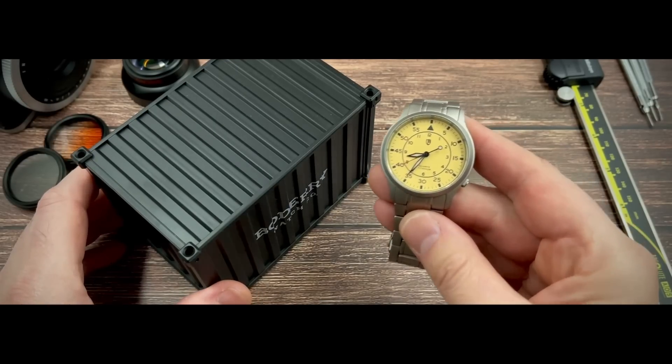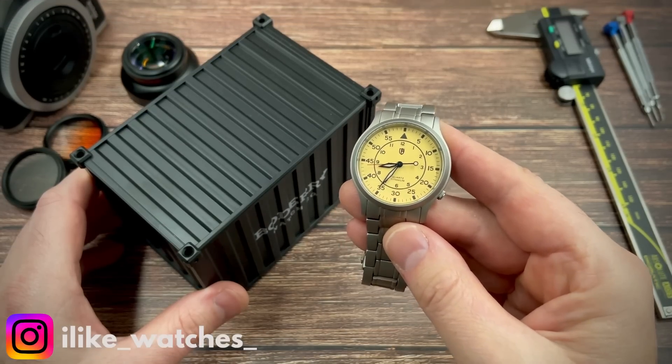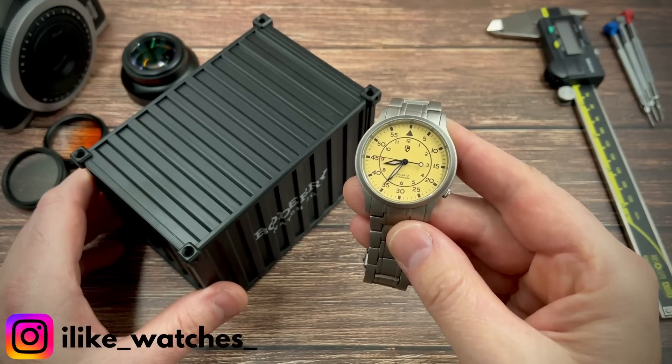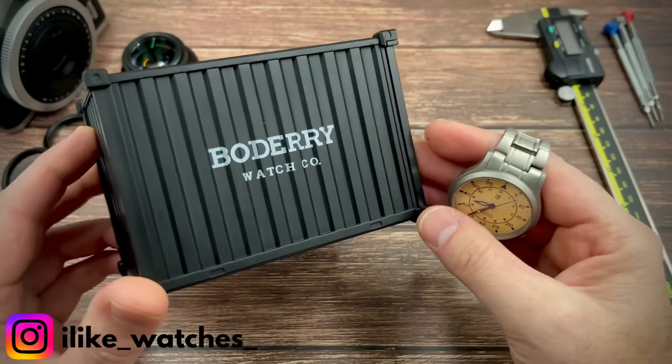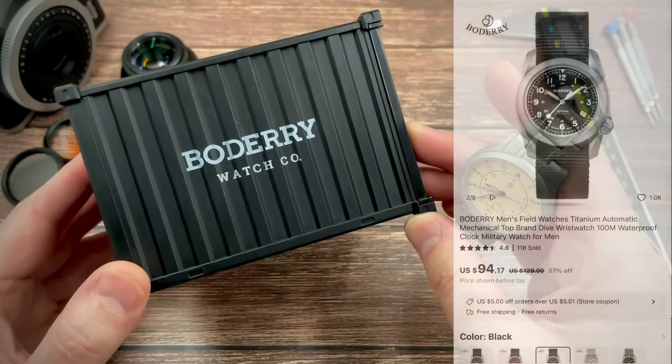This week is definitely the week of super affordable titanium field watches because in my previous video I reviewed this very affordable Bernie. In this video I'm going to be showing you another super affordable titanium field watch, but this time it's by Baudry.